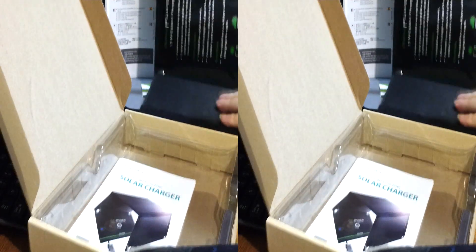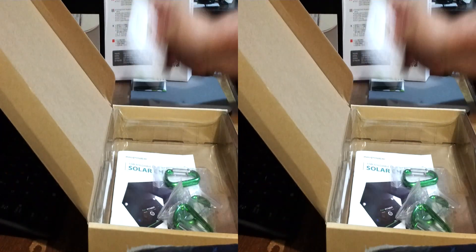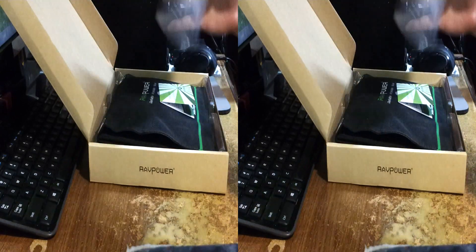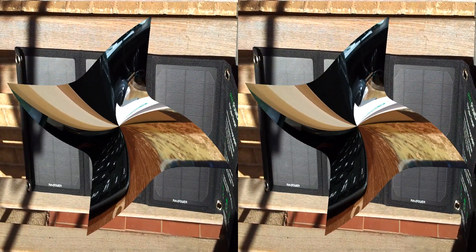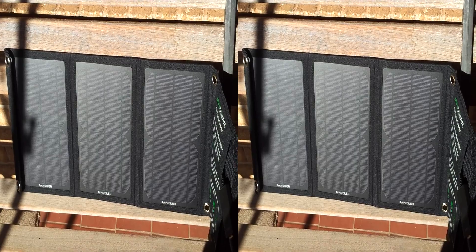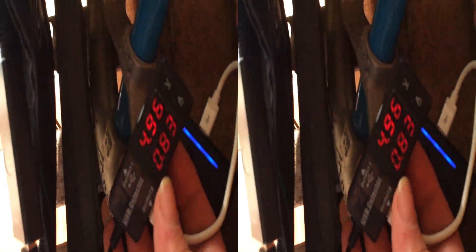I'm taking this on a couple of outings. Okay, I'm done — let's go look. I've got to see this work. We're outside now and the RAVPower RP-SC02 has been charging for a little while here.